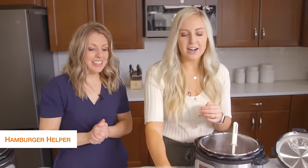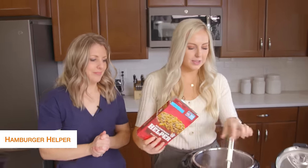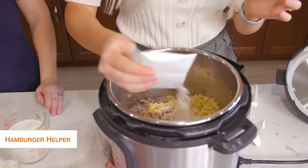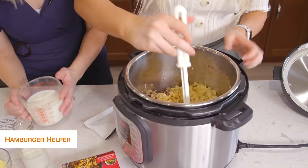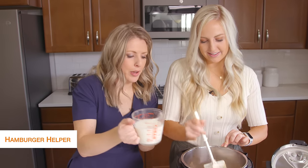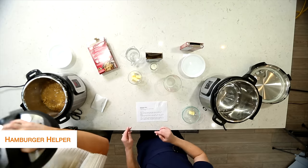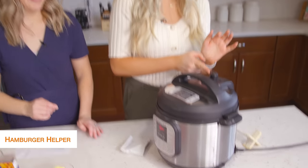Next we're going to add our Hamburger Helper — you're going to add both the packet and the noodles. So add in the noodles and then we'll add in the packet of seasoning. We'll take the Chop and Stir and just stir it around a little bit. While she's mixing that in, I'm going to add in about a cup and a half of milk. If you need these directions, they'll all be down below in the description.